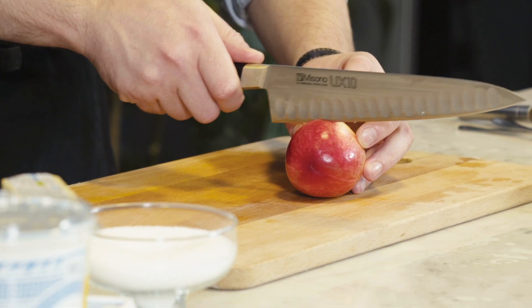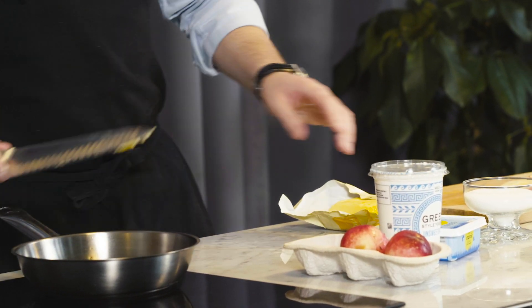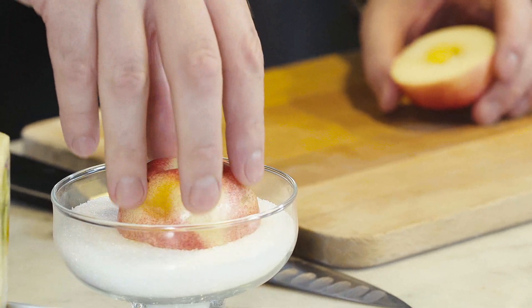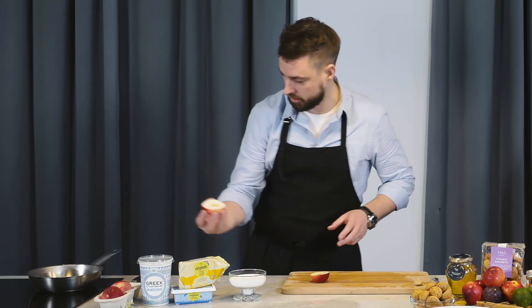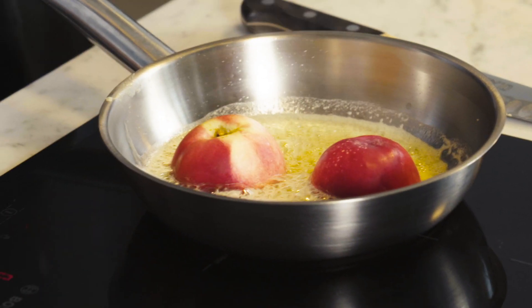Our white nectarines, just ripe, ready for eating. In here, we're going to add a little bit of our British butter. Dip the face of our fruit directly in the sugar, put that face down into our pan, and gently color and caramelize this.